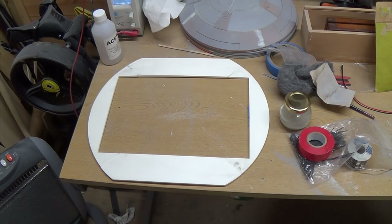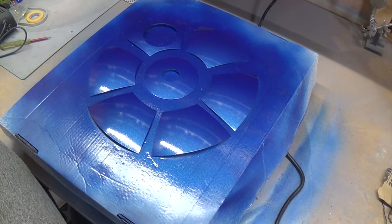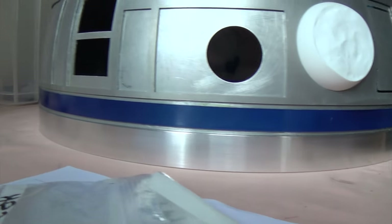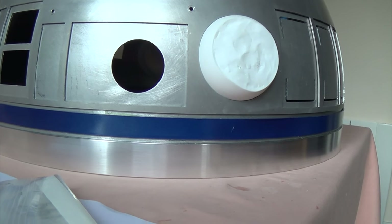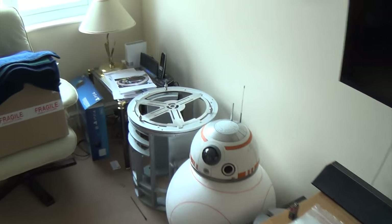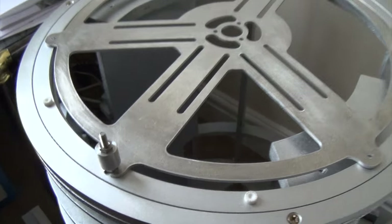The outer dome on R2 has now been bonded to the inner dome and fixed to the ring. This is R2's dome - the outer dome has been bonded to the inner dome and the blue ring there is hopefully spaced in the middle. That's covering up the screws that hold the inner dome to the dome ring at the bottom, which is the adapter that sits on the Lazy Susan. I've got some spacers arrived today - so instead of having silly nuts I've got proper spacers, which I'm hoping will hold the dome at the right height.